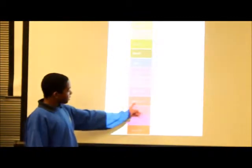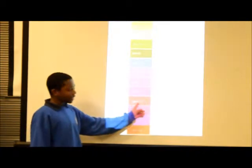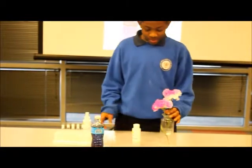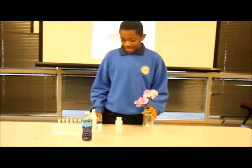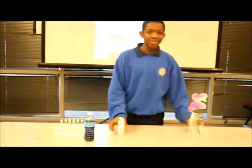This is a base, which is pH 11. These are determined to tell which is an acid and a base. Now, on to the next experiment.